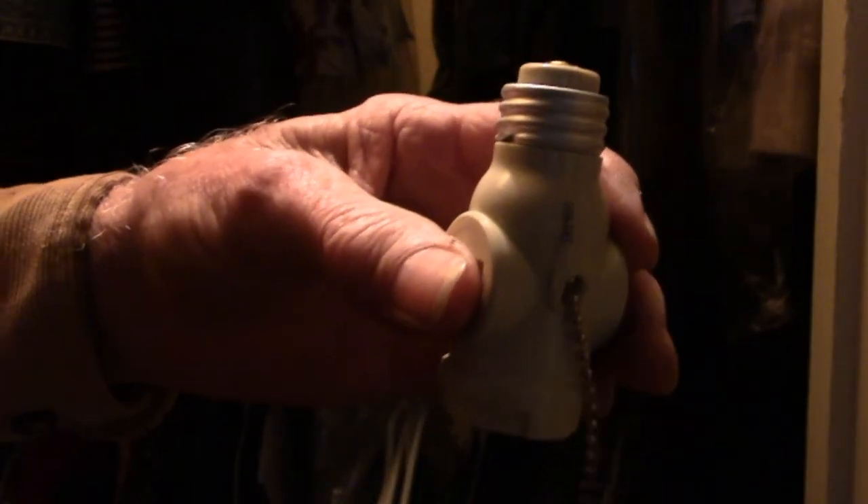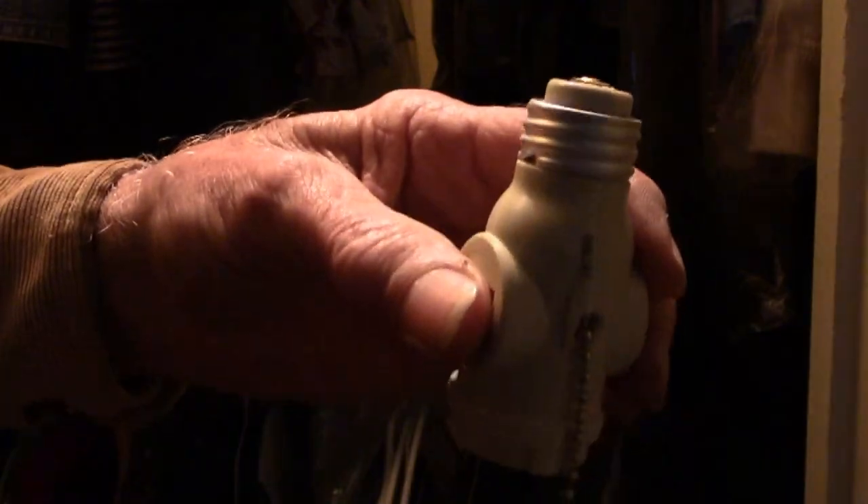Don't have to worry about paying $100 or whatever. Now before you screw the other one in, pull the chain on the socket up there so you make sure the socket is on.